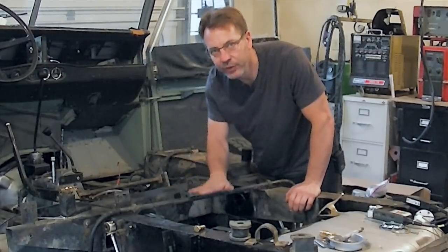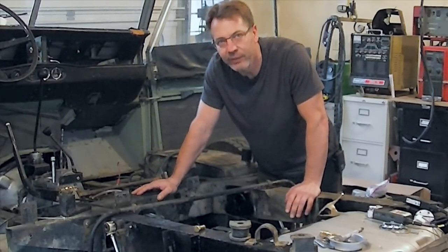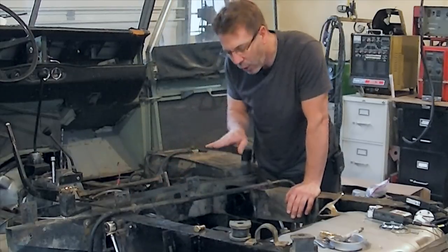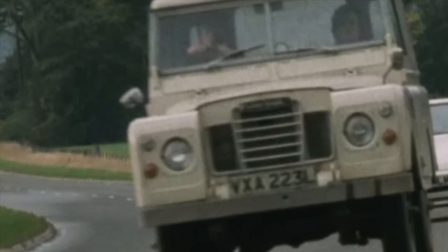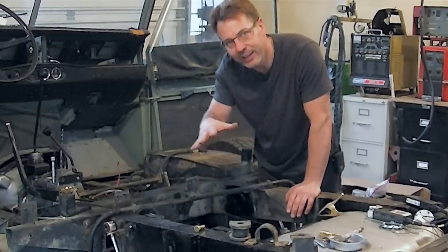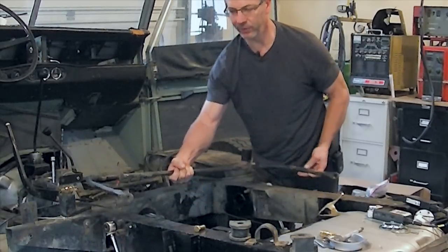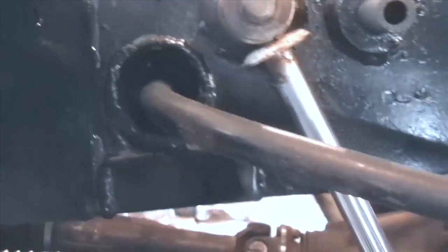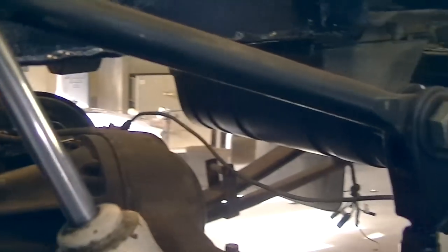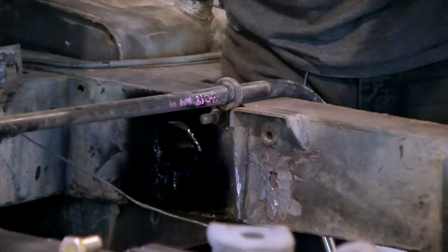Here we go — a sway bar. What is one and why do you want to install it? A sway bar makes a vehicle more stable. You know when you go around a corner and your car feels like it is tipping? That's what a sway bar helps prevent — that tipping feeling. And it does it by using a U-shaped piece of spring steel that is attached to your frame and then also attached at the corners to your axle.